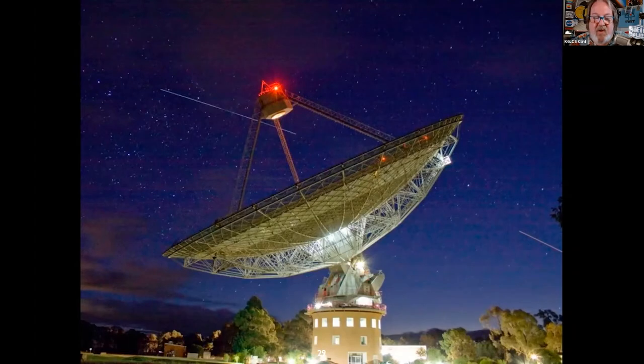That is the Parkes 64-meter radio telescope down under that gave us those grainy images during Apollo 11. But it gets better — look right underneath the focus cabin: that's the space shuttle orbiter Atlantis. And look to the right — that's the International Space Station, about two minutes behind Atlantis.